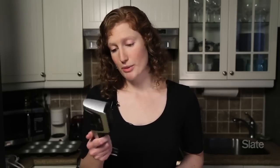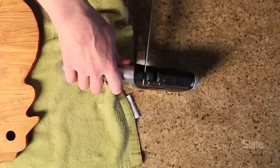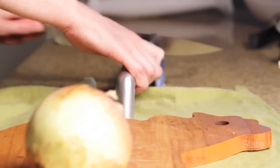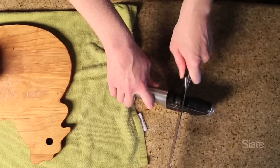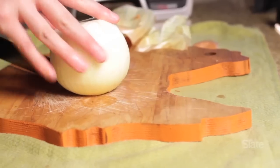And now I'm going to sharpen this knife with this cheap knife sharpener that I got from Williams-Sonoma. There is a slot that says coarse and a slot that says fine. First you pull the knife through the coarse slot a few times, and then you do the same with the fine slot. And now that my knife is nice and sharp, I can start cutting this onion.